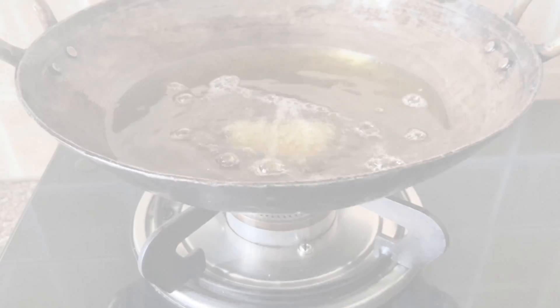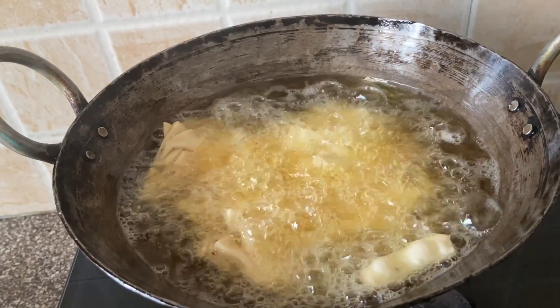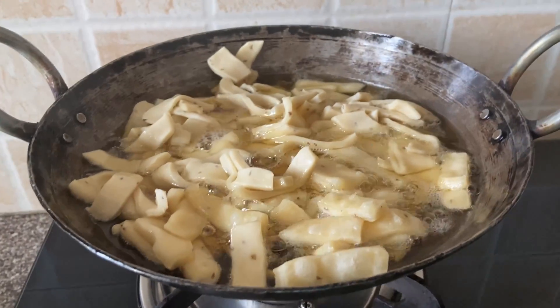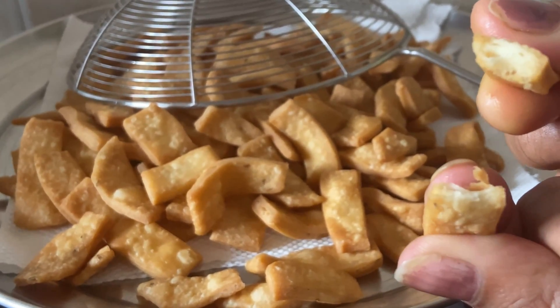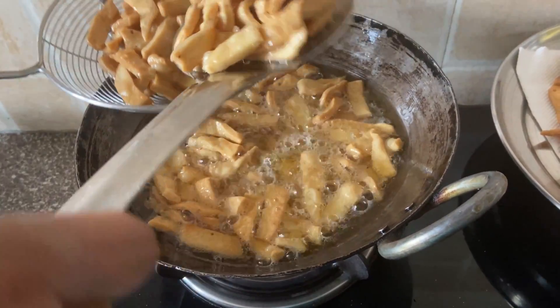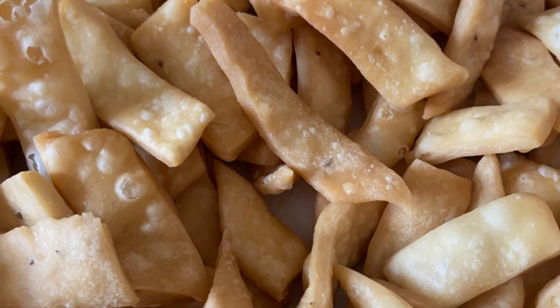We are ready. We will add the oil and heat it to a low to medium flame. We will finish the frying process. The North Indian snack is ready — try all of them!